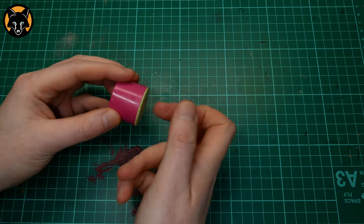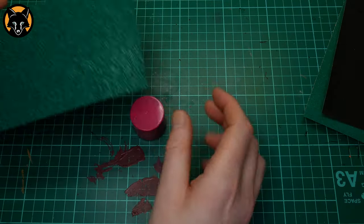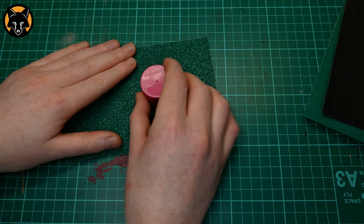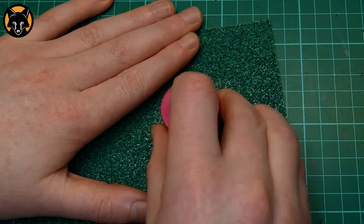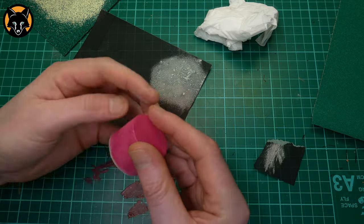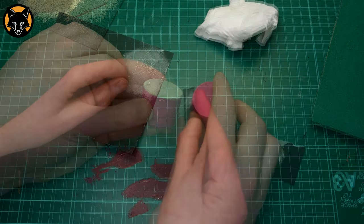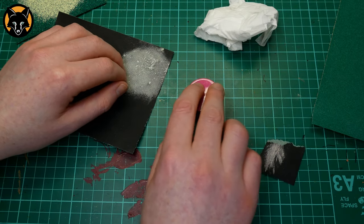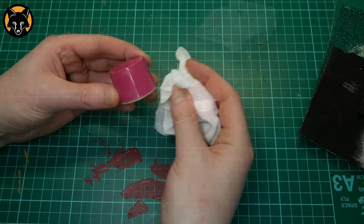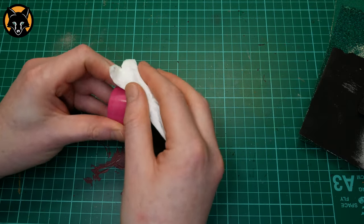One of the good things about Milliput is that once it's set you can sand it. Here I have a few different grades of sandpaper and I'm going to use them to level out the bottom of the plinth — starting with a heavy grain and then moving down to a finer grain to smooth it out. Don't forget to do the sides so that you get a neat finish. You'll also want to check it sits level on the table before moving on. If it's a bit wobbly you're going to need to do some more sanding. This creates a lot of dust so make sure you give your plinth a wipe to clean off the surface before moving on.